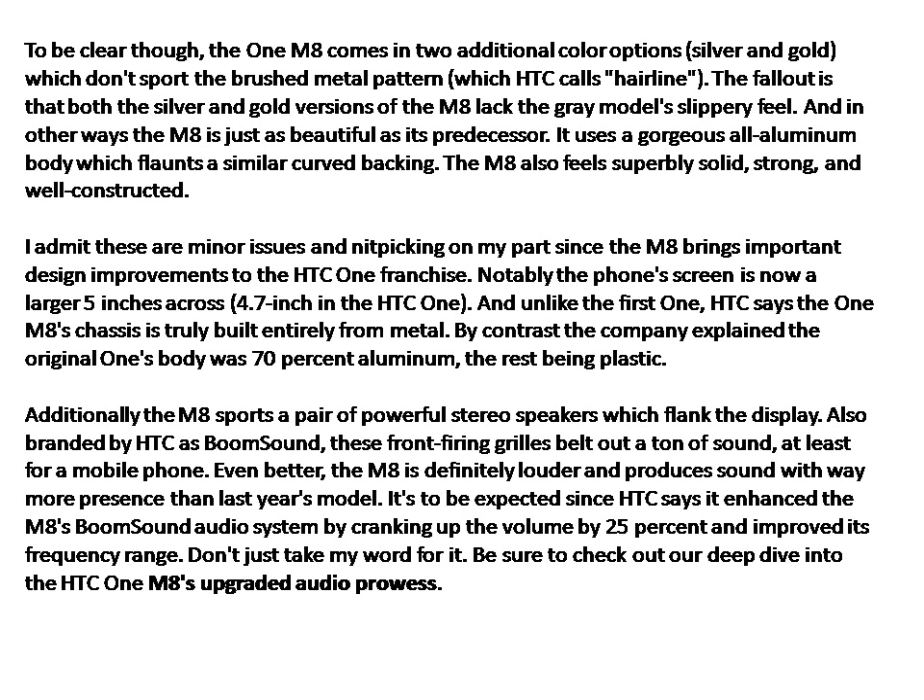Notably, the phone's screen is now a larger 5 inches, up from 4.7 inches in the original HTC One. And unlike the first One, HTC says the M8's chassis is truly built entirely from metal. By contrast, the company explained the original One's body was 70% aluminum, with the rest being plastic.